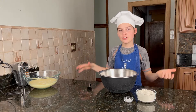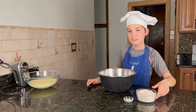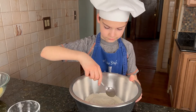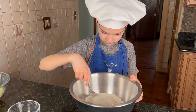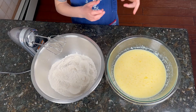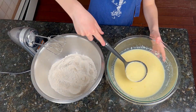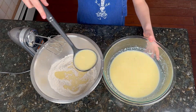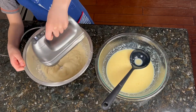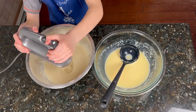Put the liquid batter aside and take the dry ingredients and mix them together. Pour the liquid batter into the dry mixture little by little and mix in between. It's really important to beat in between until it's completely incorporated because you do not want lumps.